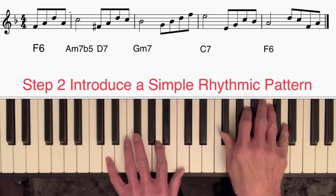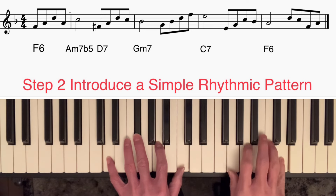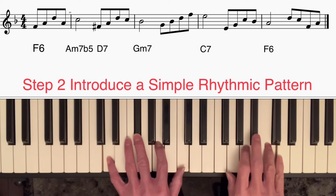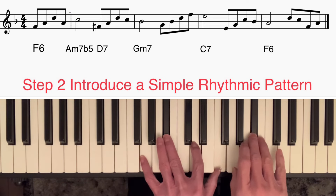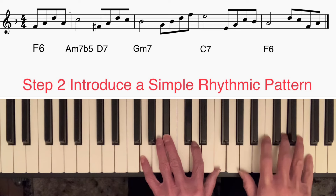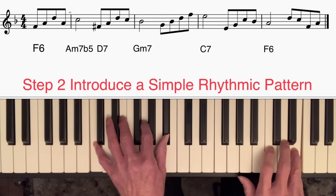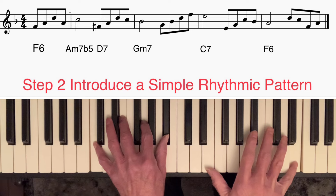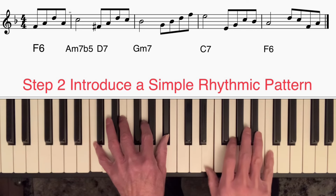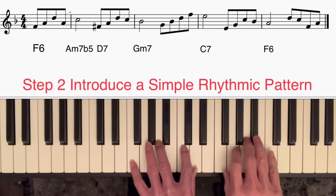Going down to F sharp on D7, then I'm using a broken chord — third, fifth, root, seventh — which takes me nicely to the third of G minor 7. Then I'm going to play an ascending arpeggio, simply root, third, fifth, seventh, leading me nicely to E on the C7 chord. Then I'm going to come down an octave and play a broken chord — third, fifth, root, seventh — taking me nicely to the third of F6.